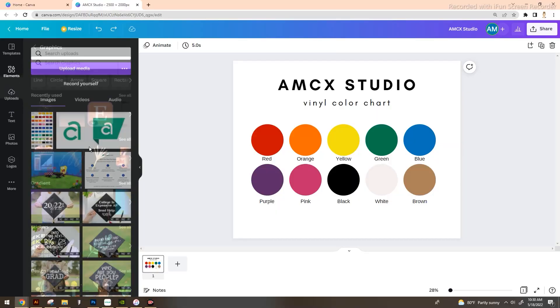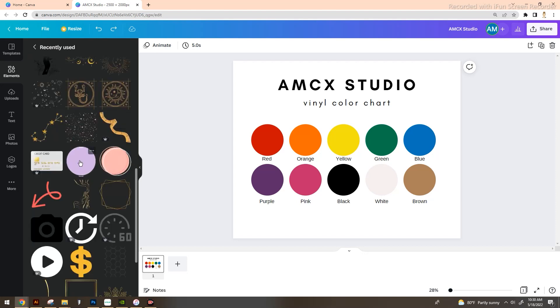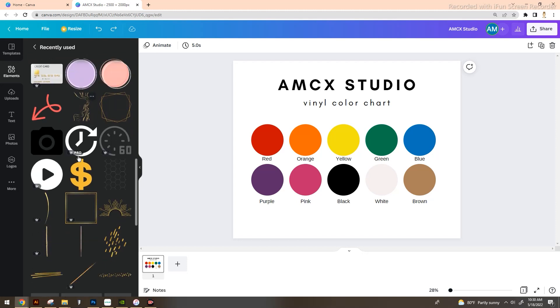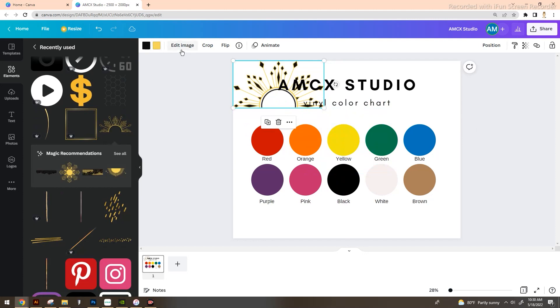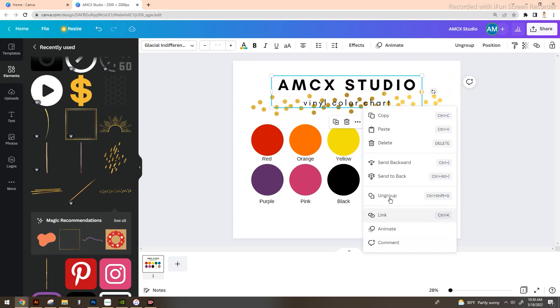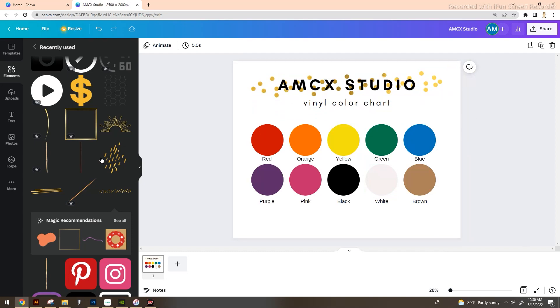If you want to add a little more flair, go to Uploads on the left-hand side, upload your own logo, and brand it a bit. You can also add different elements — Canva has so many amazing clip arts already installed, you just drop them in, change their colors, and send them to the back. You could add gold streaks or whatever decorative elements make this template uniquely yours.